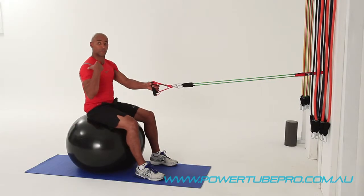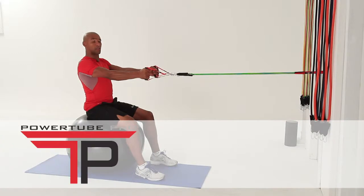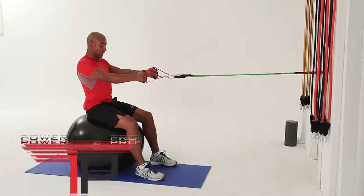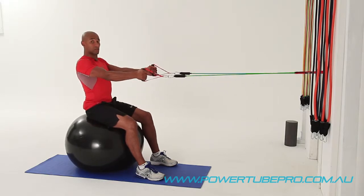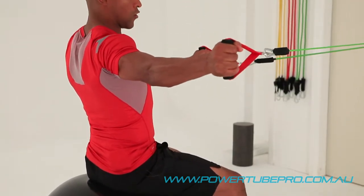I'm about to do a really good exercise for the shoulder capsule. This is on a Swiss ball called the single arm reverse flyer. You need to start with a thin tummy, engage your core, good strong position, put a little bit of resistance on the power tube, and then from here we just take our arm to about 90 degrees.